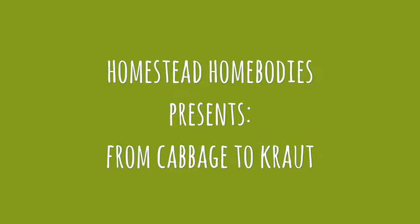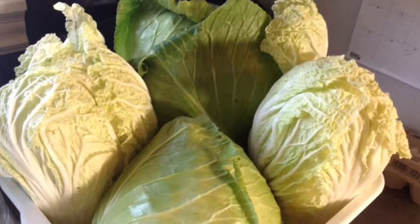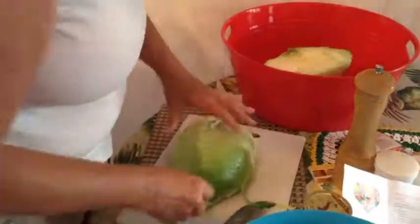Today we are making some sauerkraut from our homegrown cabbage. Here we have two heads of regular cabbage and two heads of Chinese cabbage, for a total of four pounds.